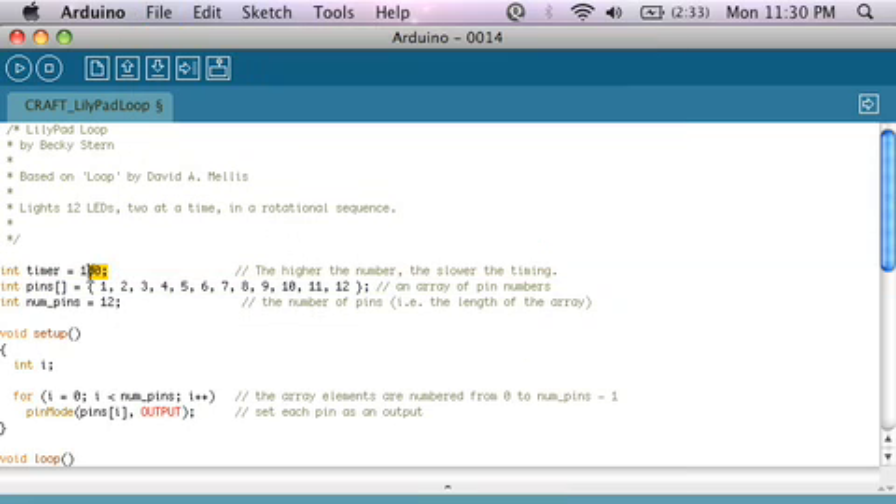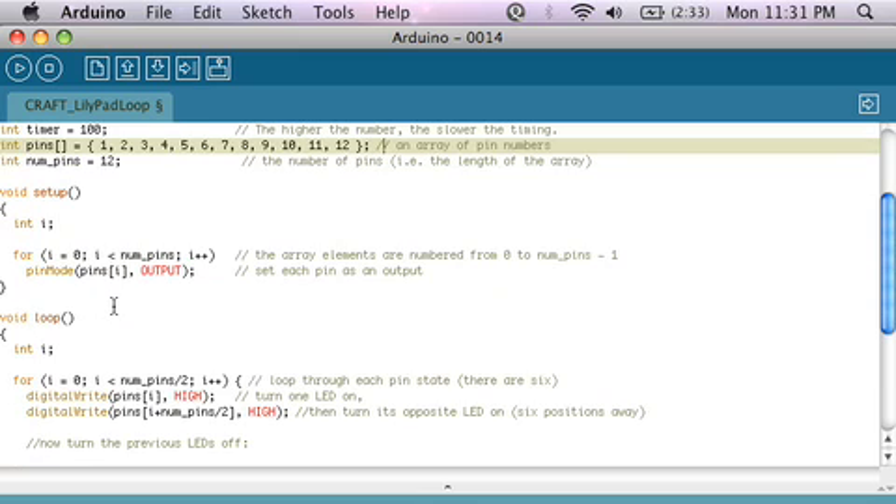Basically I have a variable that sets the timer — that's how fast the LEDs are going to blink. And then I have this thing called an array, and it's going to be an array of pins. An array is a list, and in this case it's a list of the pins that the LEDs are connected to — in my case they're in numerical order. And then a variable called numPins, that's just the number of pins that I have. Then in my setup — that's where we set pins as outputs or inputs based on what their function is going to be in the program — and I want to set all of the pins in the list as outputs.